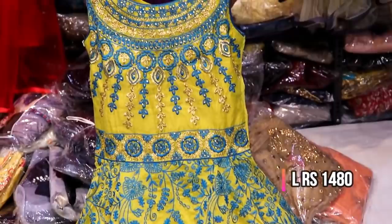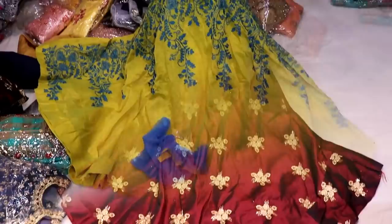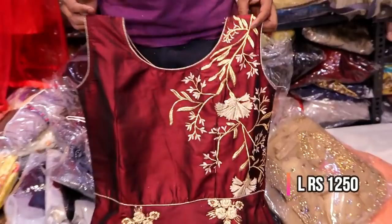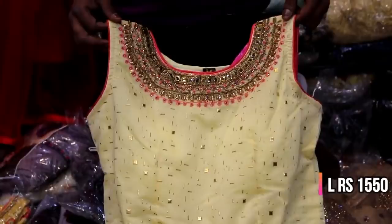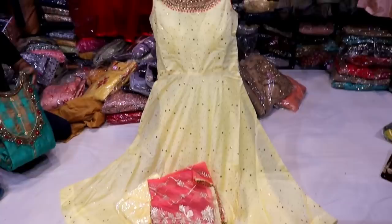First, the dress is a silk material in blue color, priced at 6480. It features a post-board street style on the right and left sides.